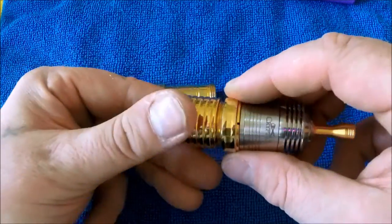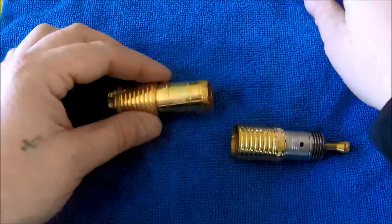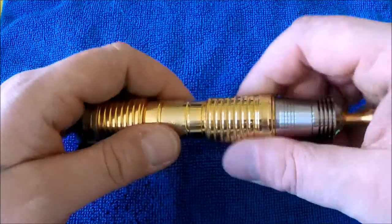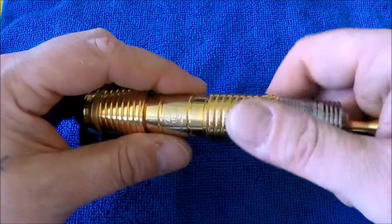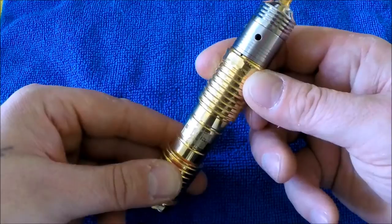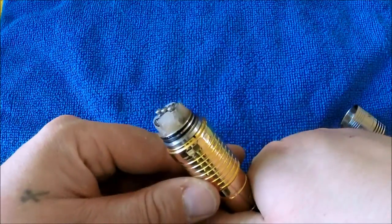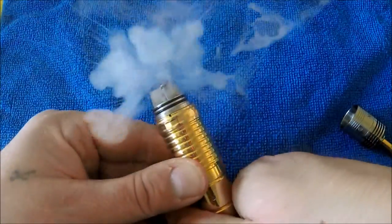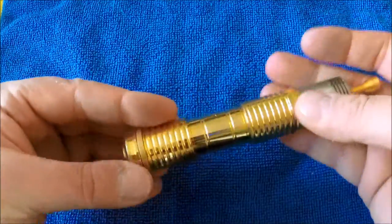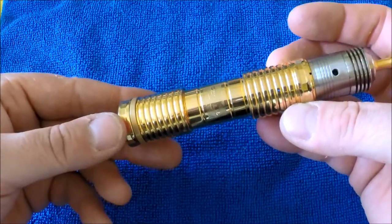It gets to where it wants to be, bada bing bada boom. Put it together and once you snug it up with your battery in there, you're good to go. Drop the battery in — really nice threads. I haven't put any lock or anything on this, it's just been great. As I twist it tighter to snug it up, my connection is made properly with my atomizer and it fires great every time. I have not had one misfire on this yet.